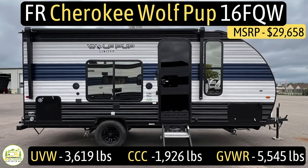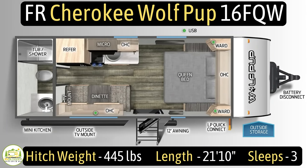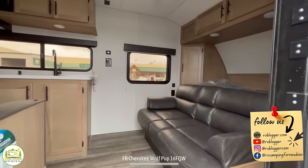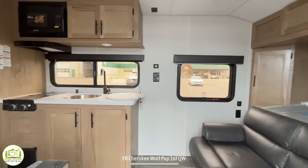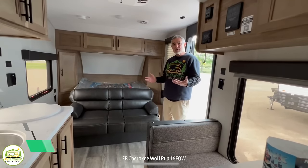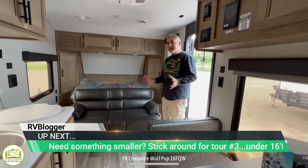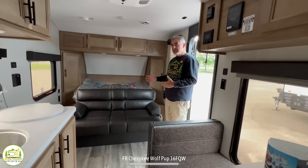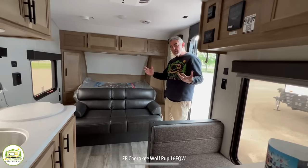This travel trailer is the Forest River Cherokee Wolf Pup, model number 16FQW. It has an unloaded vehicle weight of 3,619 pounds, an impressive cargo carry capacity of 1,926 pounds, for a gross vehicle weight rating of 5,545 pounds. The hitch weight is just 445 pounds. It measures 21 feet 10 inches long and sleeps up to three people. Walking in, the owner's bed and sofa are on the right, then the kitchen and dinette, with the bathroom behind. First impression: it's a great small, easy beginner's camper — no slides, very light, and easy to tow.